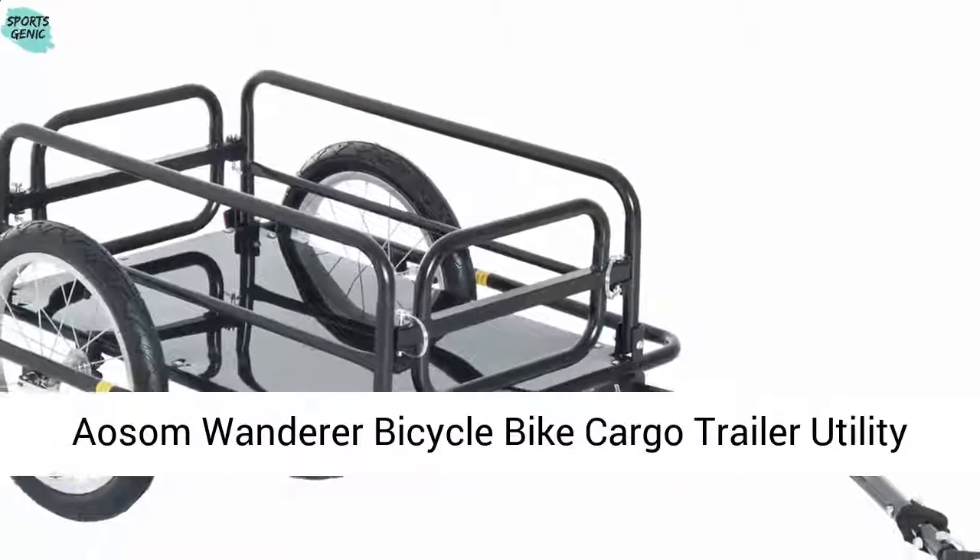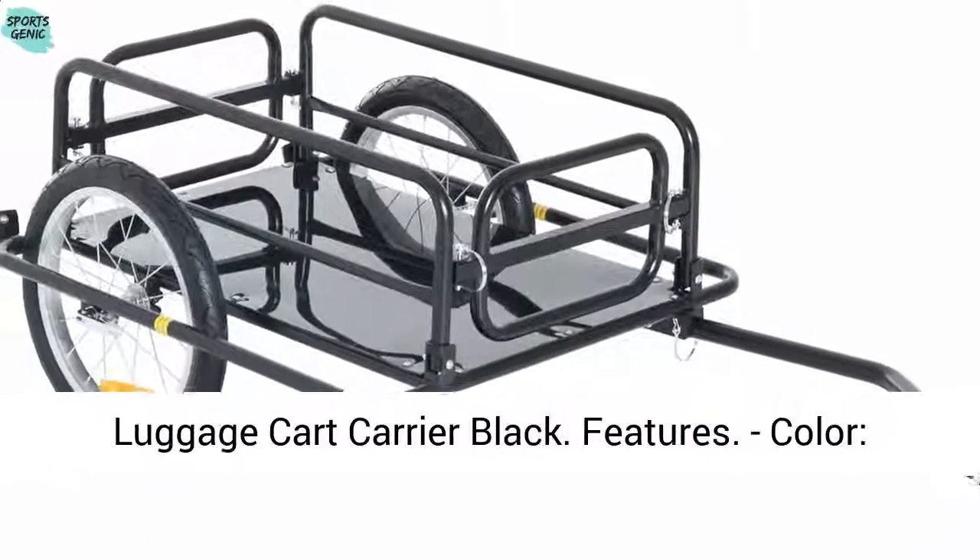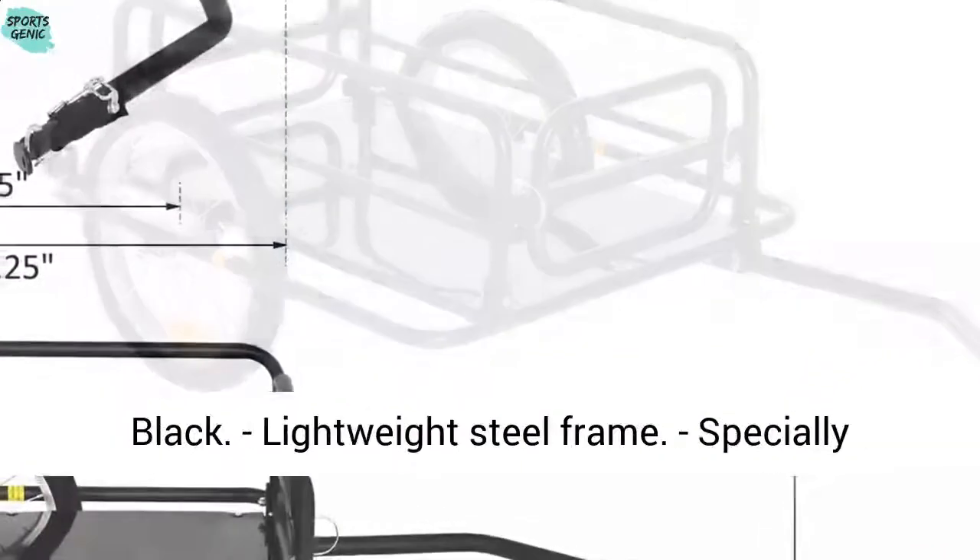Asim Wanderer Bicycle Bike Cargo Trailer Utility Luggage Cart Carrier, Black. Color: black.